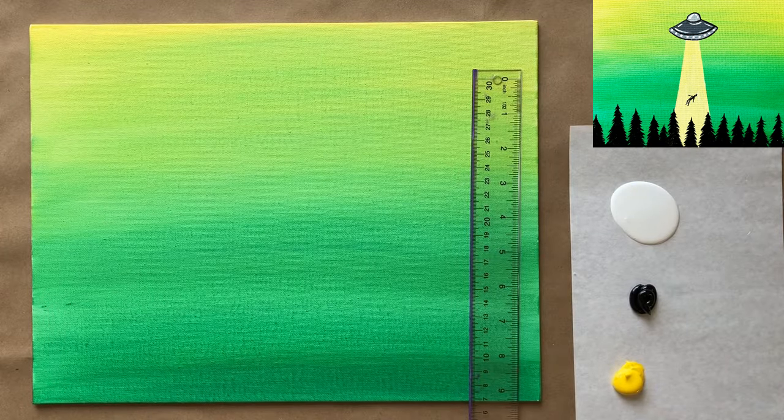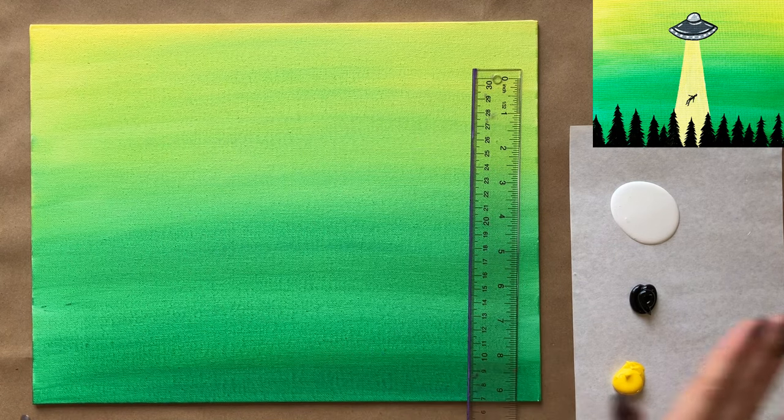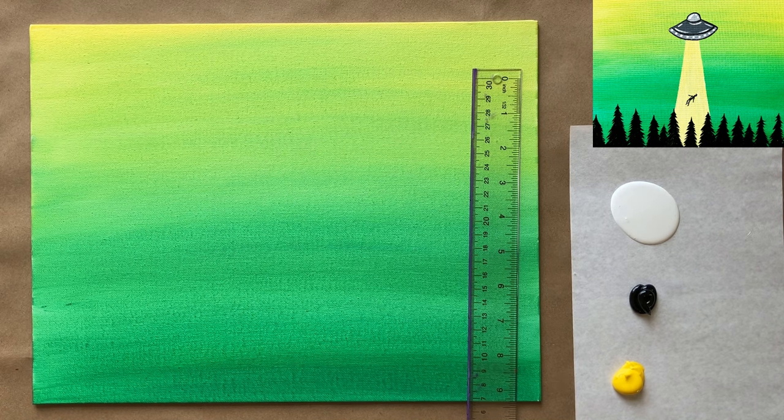Welcome back, artists. We have a completely dry background. I've got my ruler on hand for the next part, and on my palette paper I just have some more yellow, some black, and white — really simple with the color scheme today. I rinsed my brushes and got some fresh water at break as well.